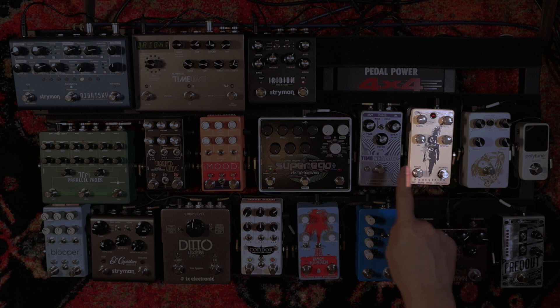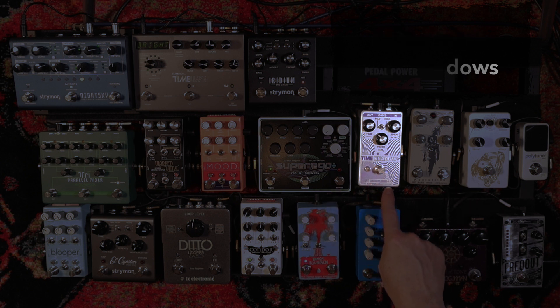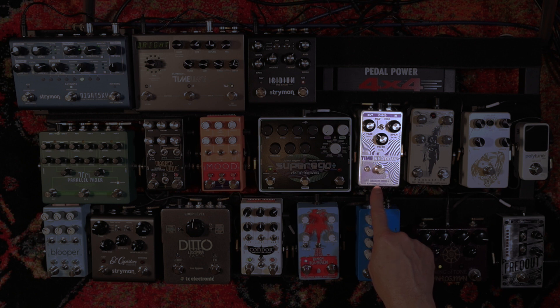We leave the Procession and go into a new pedal — the Time Shadows by Death by Audio and Earthquaker Devices. This is one of the major pedal changes from last time I showed you the board. I wanted to do a dedicated demo on this pedal, and I apologize because I said on Instagram I would do it and it never happened. I filmed it, I was editing it, and I decided I hated it — it came out badly, I didn't like the flow or how I explained it, and I didn't feel it was adding a lot of value.